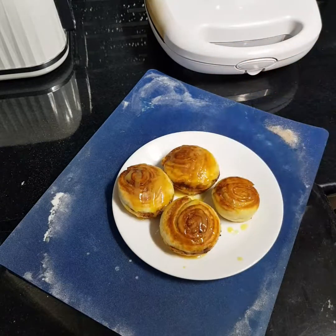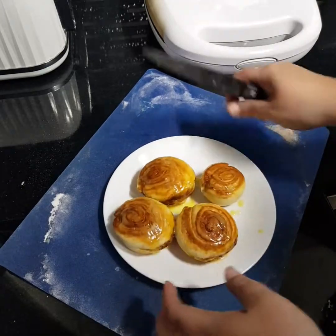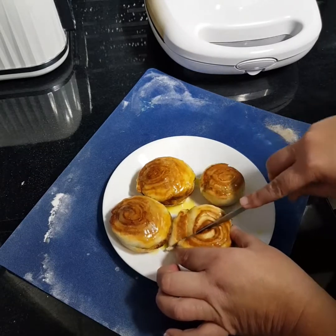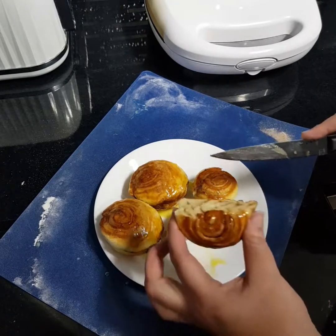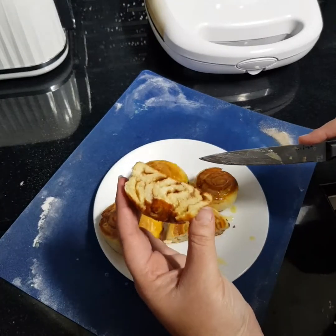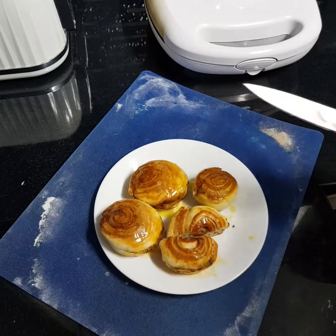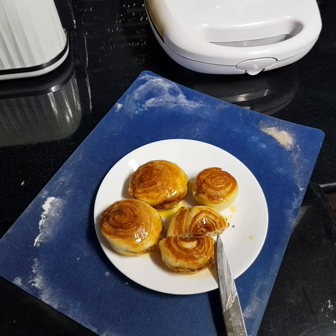There you go — cinnamon scrolls in the Kmart pie maker! Let's cut one open and see what it looks like on the inside. It's still a bit hot. There you go, beautiful — that looks delicious! That's my cinnamon scrolls, and I'm going to have a coffee and a cinnamon scroll now. Thank you for watching, bye!